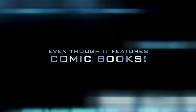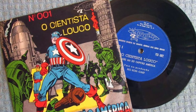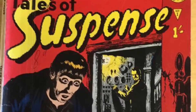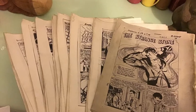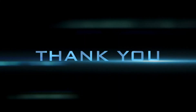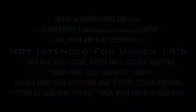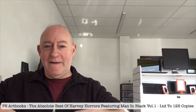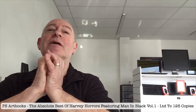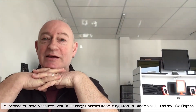This is a production of the U.S. Department of Health and Human Services. Greetings and welcome to another PS Art Books episode. Little did I know that when I posted episode one, a mere hour or so later, the Royal Mail did another delivery and sent me something else.